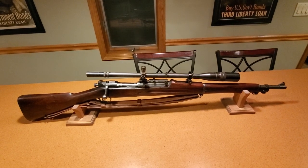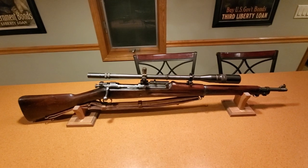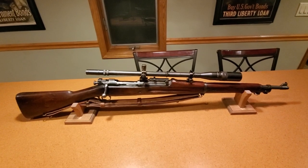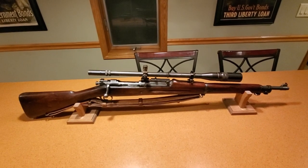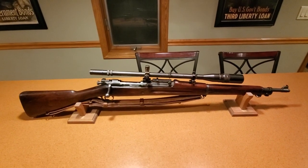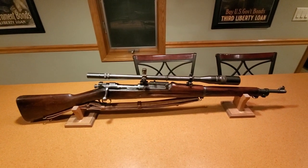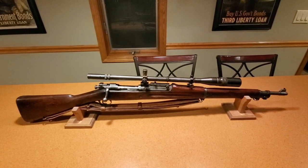Some of the rifles shown in books as being real are not — in any way, shape, or form. Finding the team documents that Tim Plowman found is what really helped document what these rifles were. They actually all started out as national match rifles. The books say they ran out of national match rifles early on and switched to standard rifles — that is the biggest load of crap. It didn't happen.